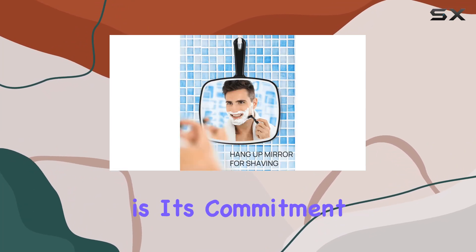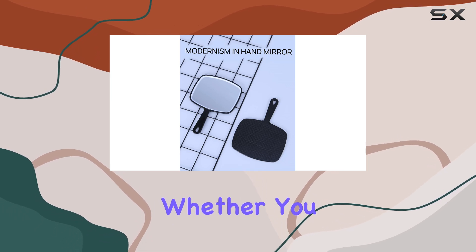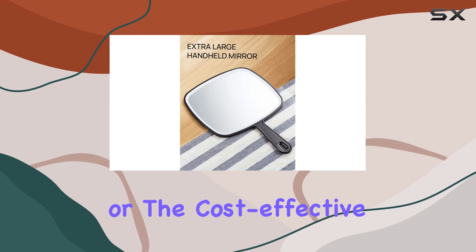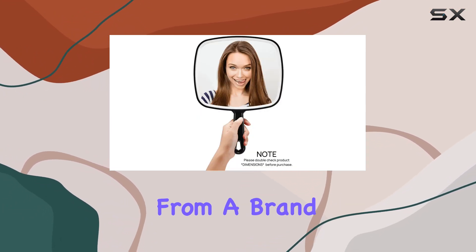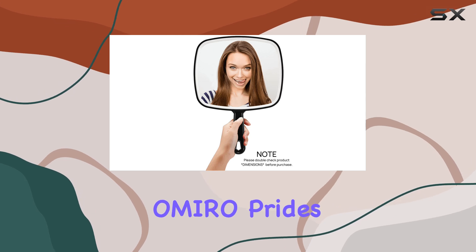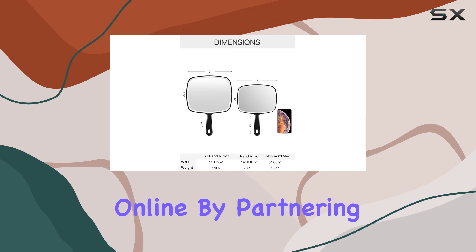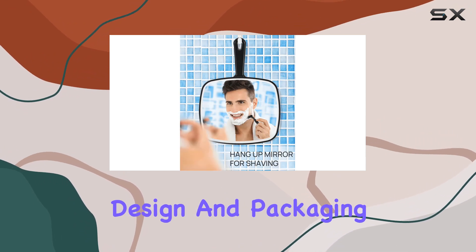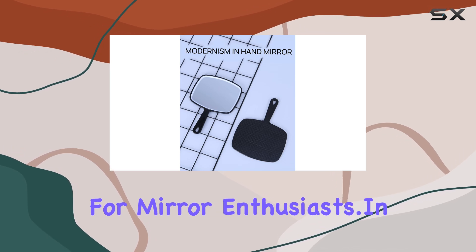What sets Omiro apart is its commitment to offering options that cater to your specific needs. Whether you opt for the large size, extra large, or the cost-effective pack of three, you're guaranteed quality at a friendly price. From a brand perspective, Omiro prides itself on its exclusive focus on providing top-notch mirrors online. By partnering with industry leaders and leveraging innovative design and packaging, they've solidified their position as a go-to choice for mirror enthusiasts.